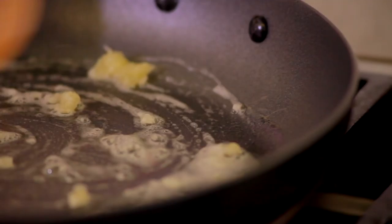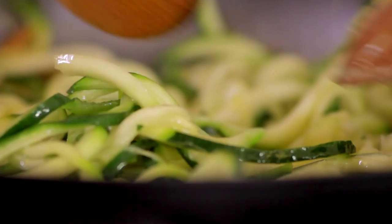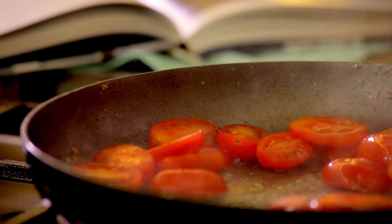Add the garlic and fry for a few seconds. Then add the spiralized courgettes. Toss over a high heat for 2-3 minutes until just softening.